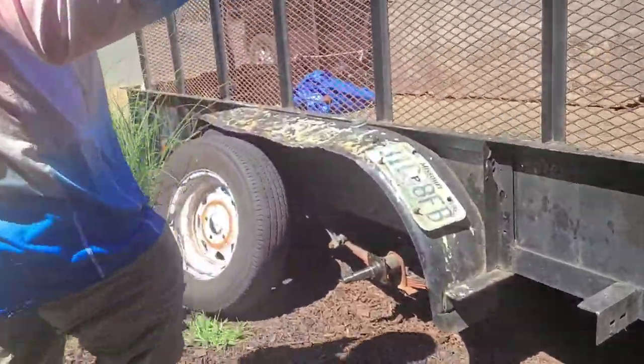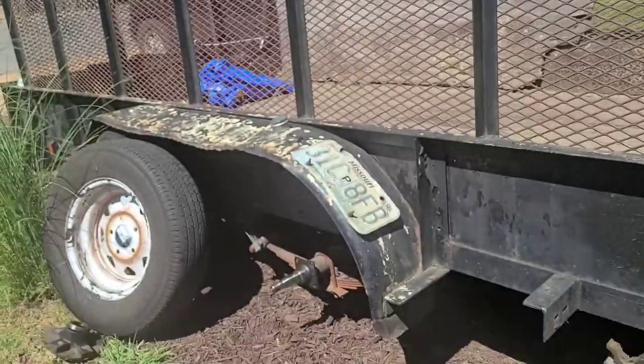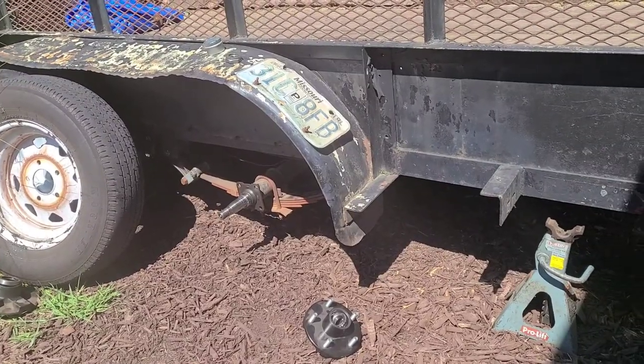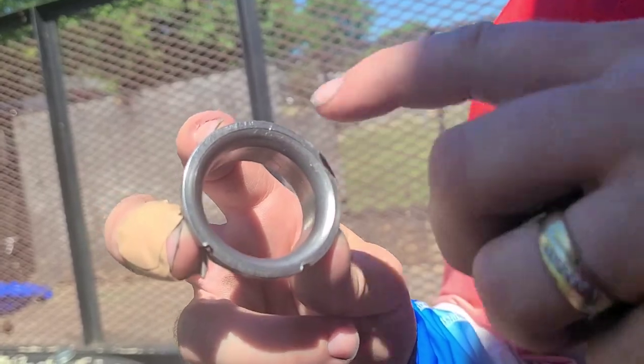I believe this is on a 2,000 pound axle usually. I think I have the 3,500 pound beefed-up axles — I don't remember. I think I had this problem before years ago. Luckily, the bearing that was ripped off still had the inner part of the bearing still here on the rim, and it was somewhat readable.